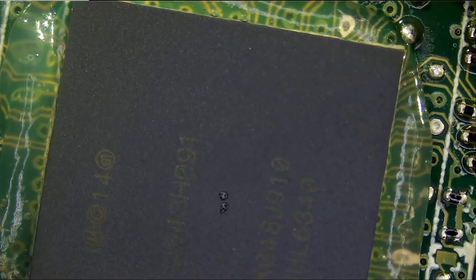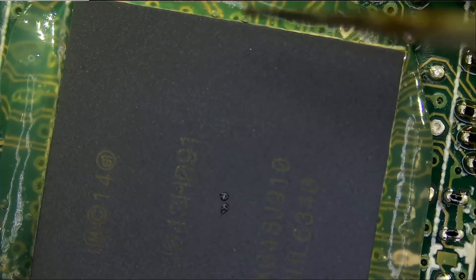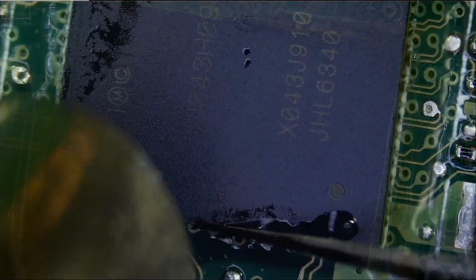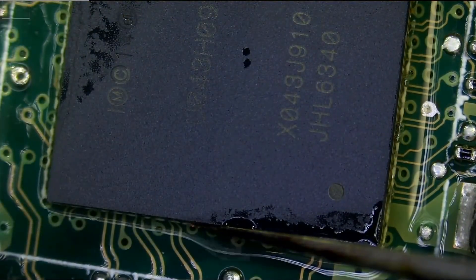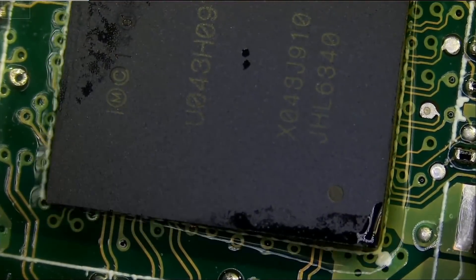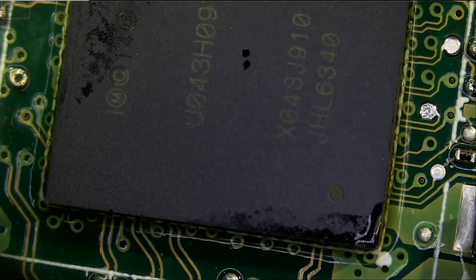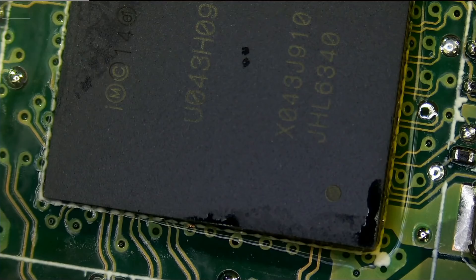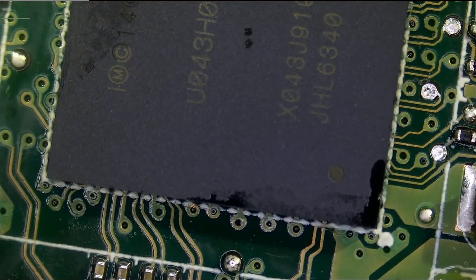Now I'm going to grab that chip — just like that. Before we clean up, let's let it cool down a bit.